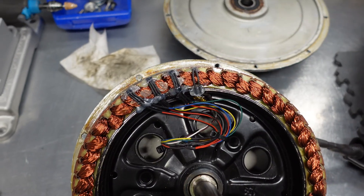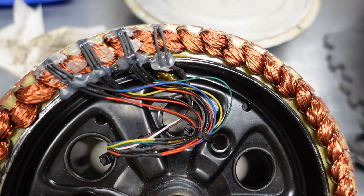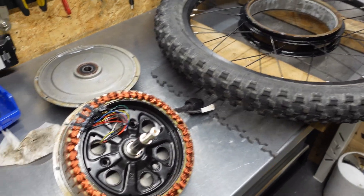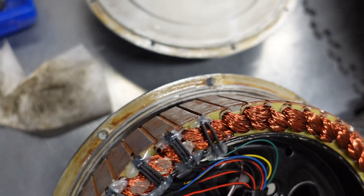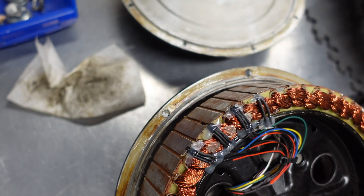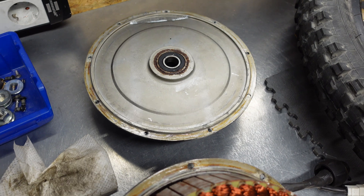Hall sensor installation is finished. I secured the cables with hot glue and zip ties, so now I can put all these elements back together. When I was disassembling the parts, I noticed there was no gasket on the covers. As a precaution to make it a little more watertight, I applied some PTFE paste on both covers all around.